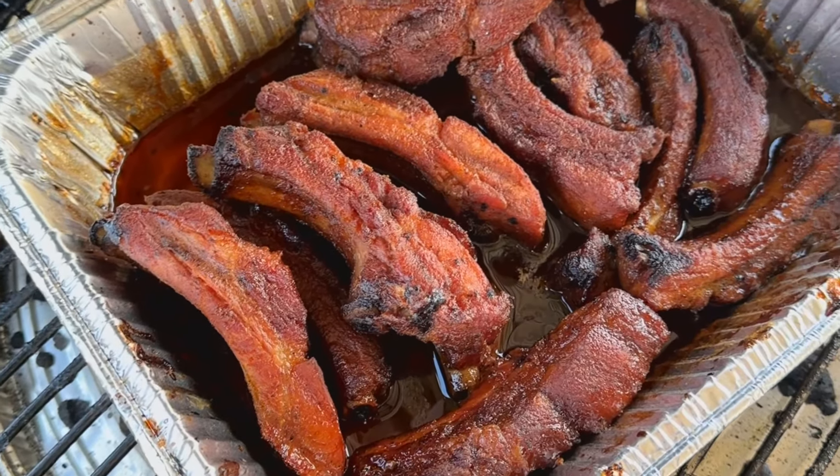And there you have it — party ribs, only take three hours to make. Super easy, super awesome. When you're done, these party ribs should be sticky like burnt ends — not too runny, just perfectly sticky. Let them cool down a little bit and rest. As they rest, they'll also get a little more sticky.